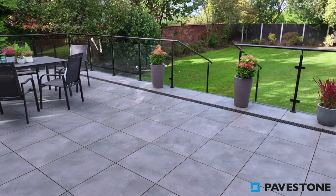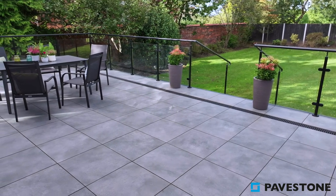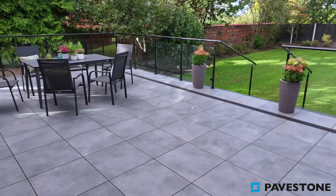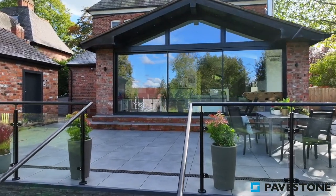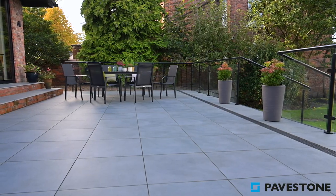Becoming a brightening contrast against dark trims, balustrades and garden furniture, the shade Chalkboard provides a blank canvas, much like a chalkboard itself, from which you can complete a garden design.